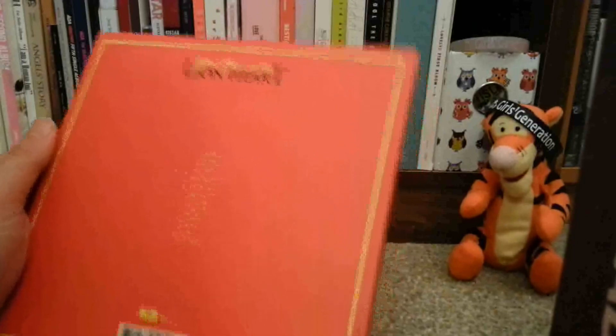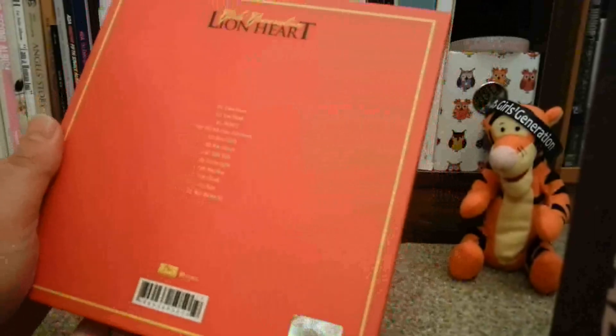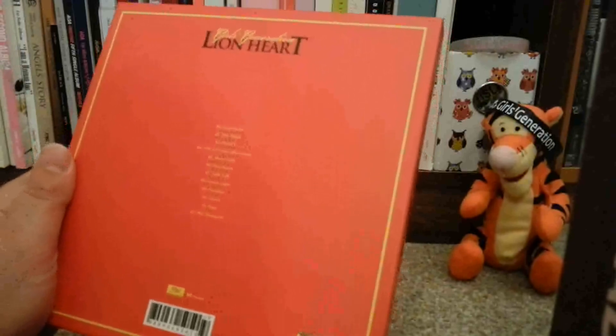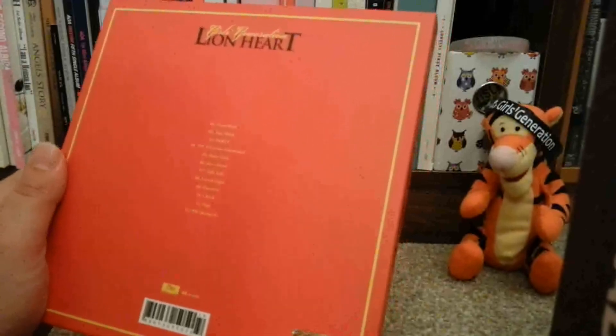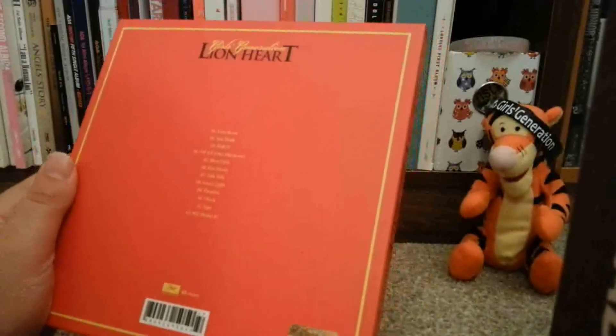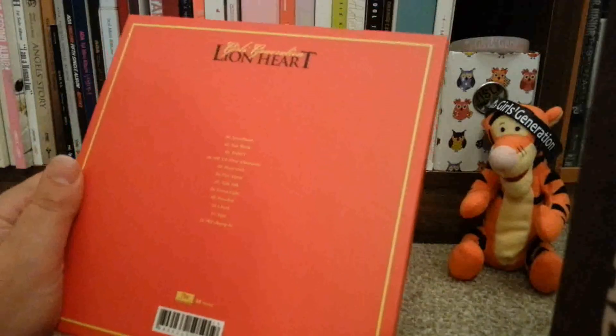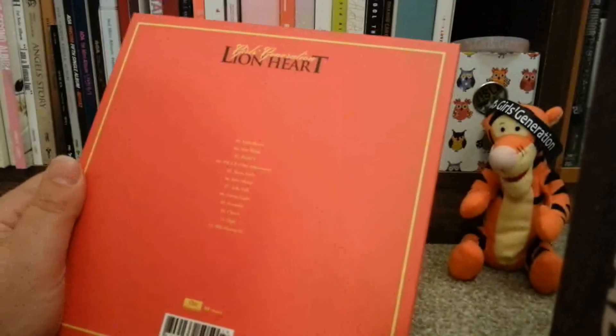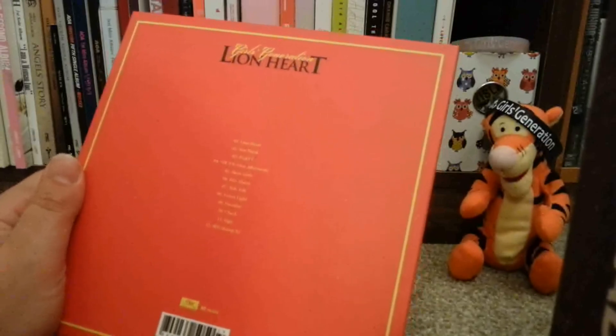Lionheart's probably my favourite out of all three. I really love it. I love the MV as well — I love the MV for all of them, but I think Lionheart is really cute. Then you've got One Afternoon, which I really love, Showgirls, Fire Alarm, Talk Talk — which is another song I really love — Green Light, another song I really love, Paradise, Check, Sign, and Bump It.